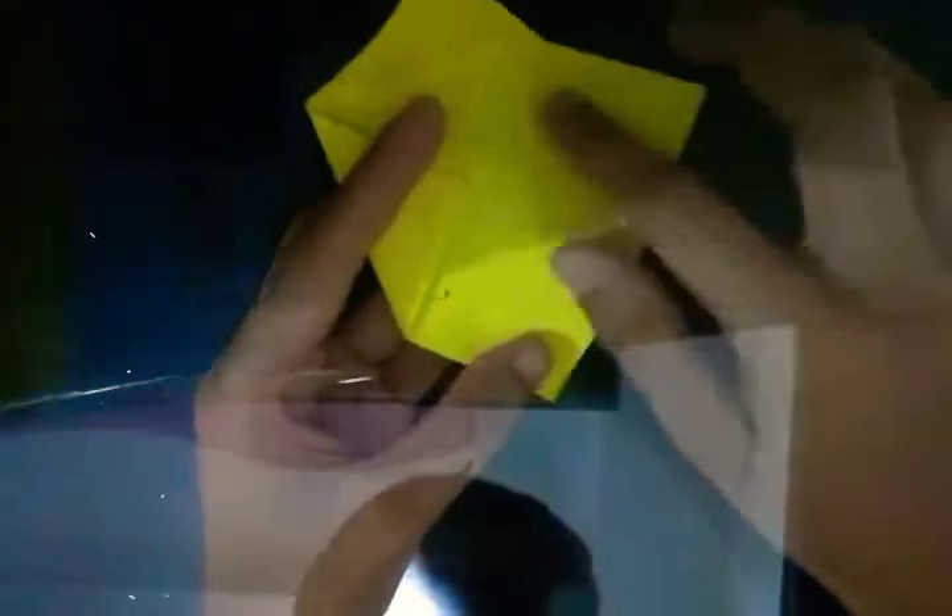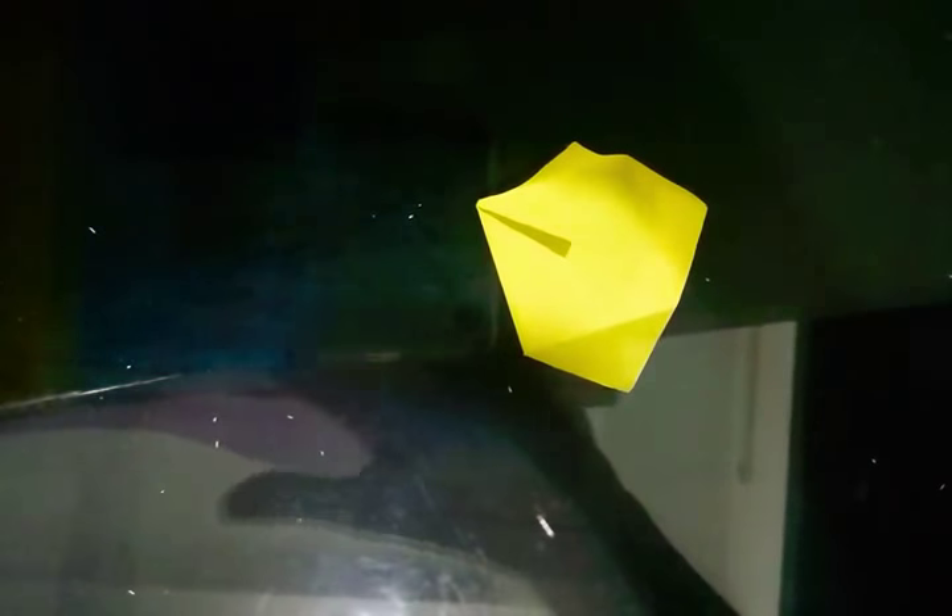You can see this crease. Align along this crease and make it nice. Same thing on the other side.